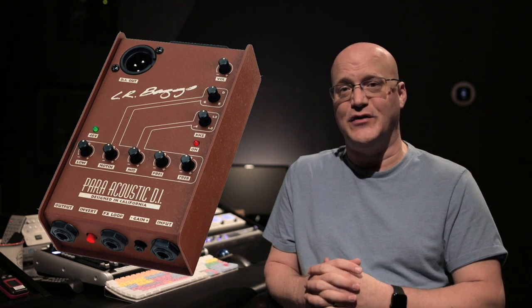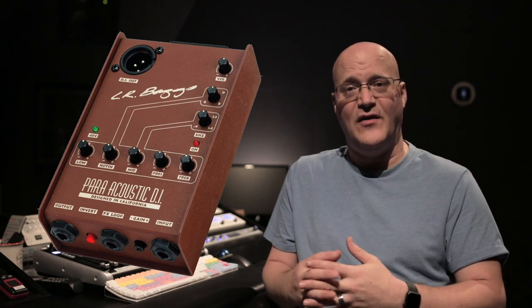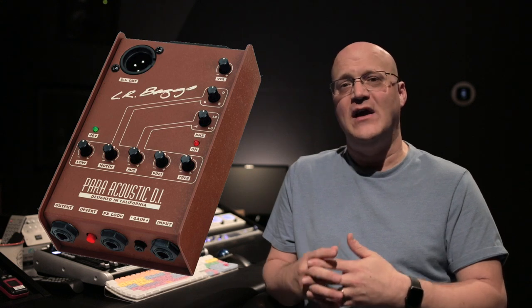Phantom Power was designed for, and is required, to operate any condenser microphone, but is completely harmless to any dynamic microphones you may have. If these are the only kinds of mics you have, you can keep Phantom Power turned on all the time and not really worry about it. You will also find that some small preamps and pedals for acoustic guitars, basses, and other instruments will accept Phantom Power through their XLR outputs so that the player doesn't have to rely on batteries or connect a power supply on stage.